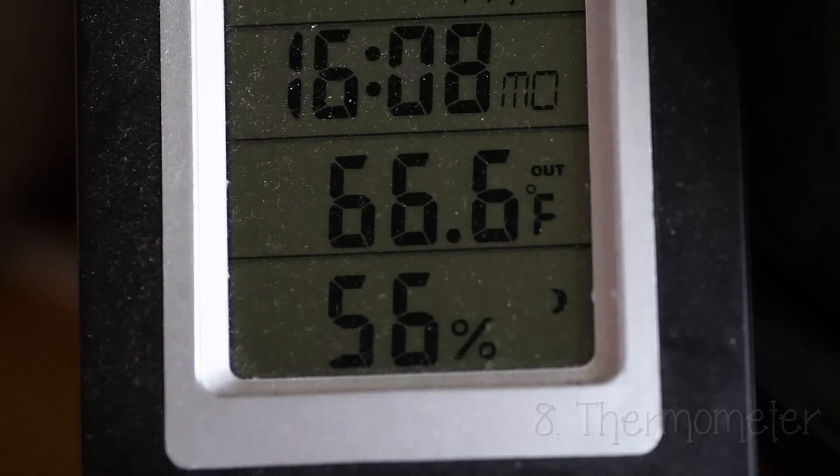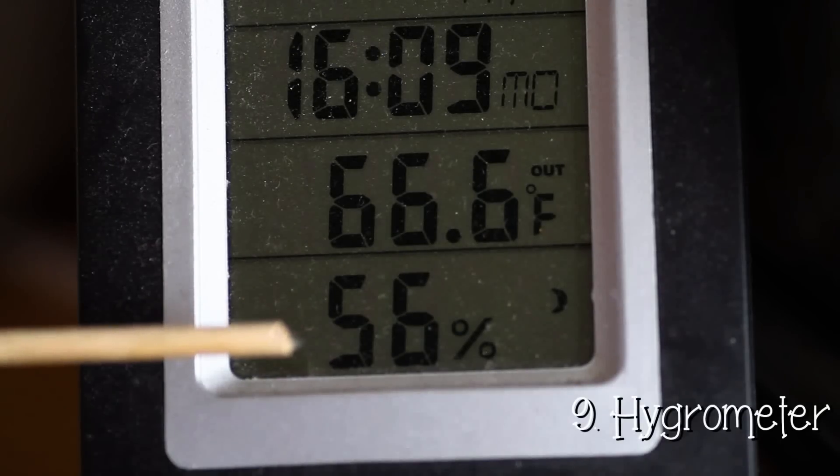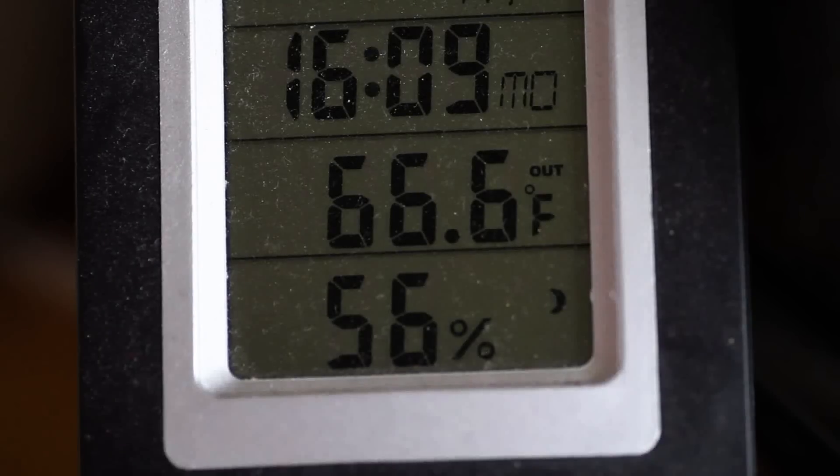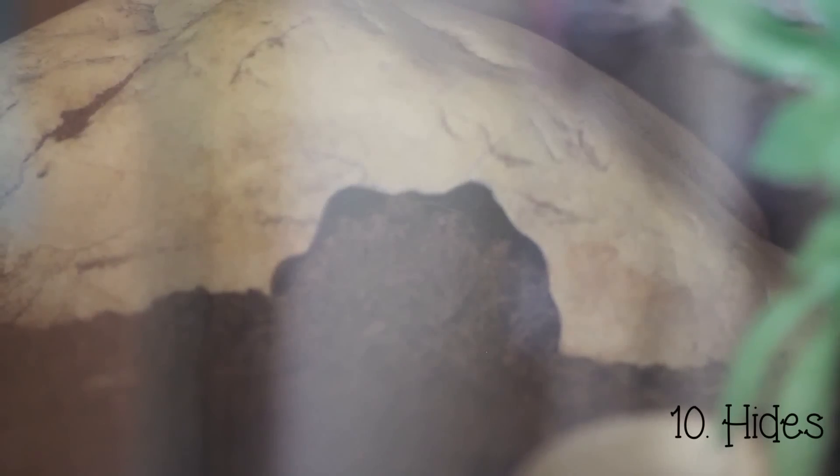You will need a thermometer to read the temperature and a hygrometer to read the humidity, as humidity is extremely important for these guys. My hygrometer is useless though — I still need to get a new one.